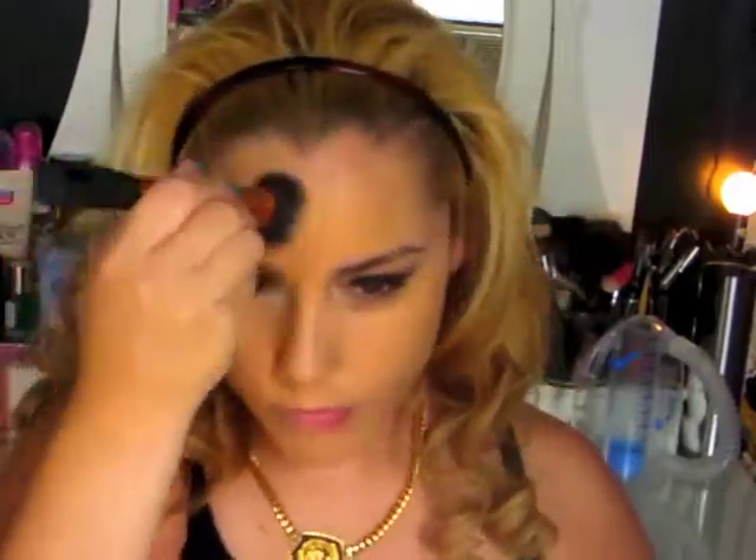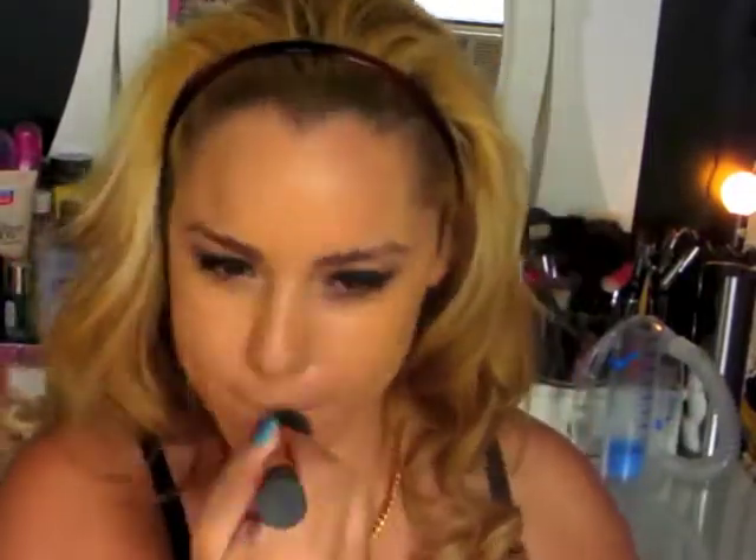Then we're going to prime our face — we're doing foundation after the eyes just to prevent any fallout from messing up our foundation. I'm using the Studio Sculpt Foundation from MAC. This color is way too dark for me and I actually don't like this foundation very much, but this is what I used. The color was NC30, which is way darker in this foundation because NC30 usually matches me so well. And I'm using my Real Techniques Expert Face Brush.